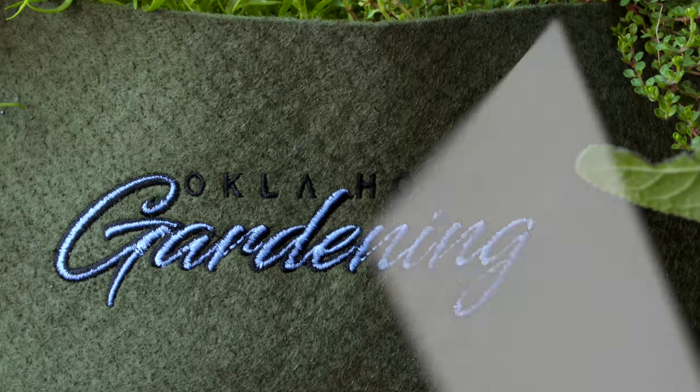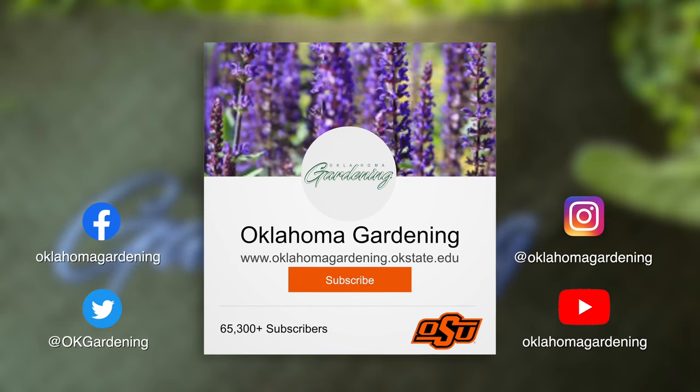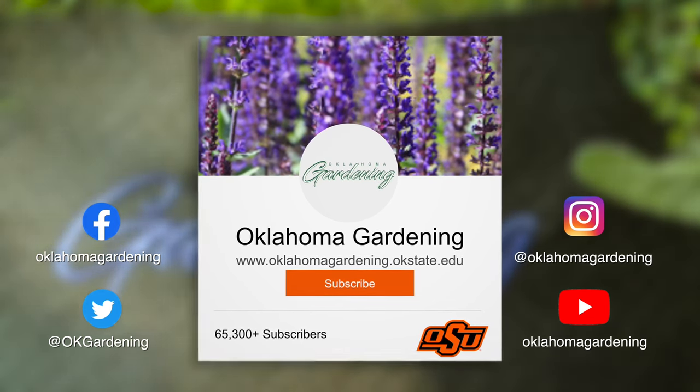We hope you enjoyed this video as part of our Oklahoma Gardening YouTube channel. You can also find even more videos on the OK Gardening Classics YouTube channel. Join us on social media for great gardening tips, photos, and discussion.